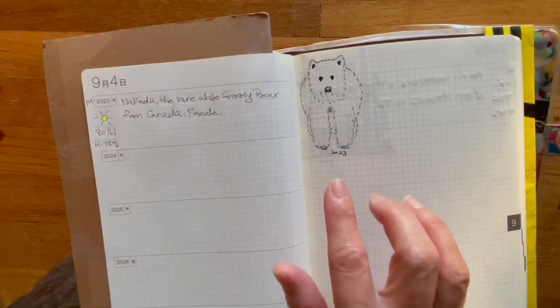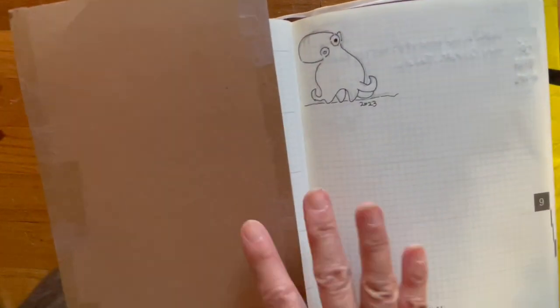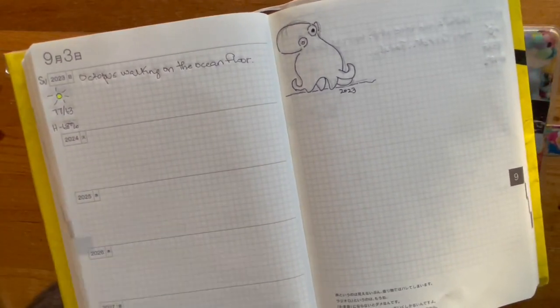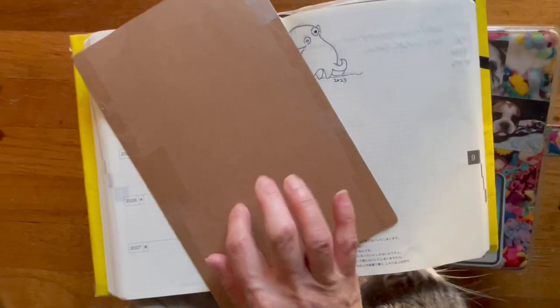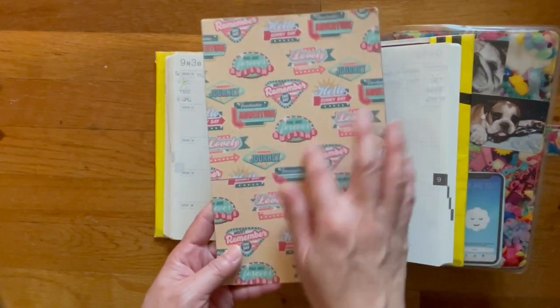There's a rare white grizzly bear from Canada — female — and an octopus that is walking. In case you didn't know, this is what I'm using as my pencil board. I made it out of cardboard — you can see the packing tape — and then this is scrapbook paper.